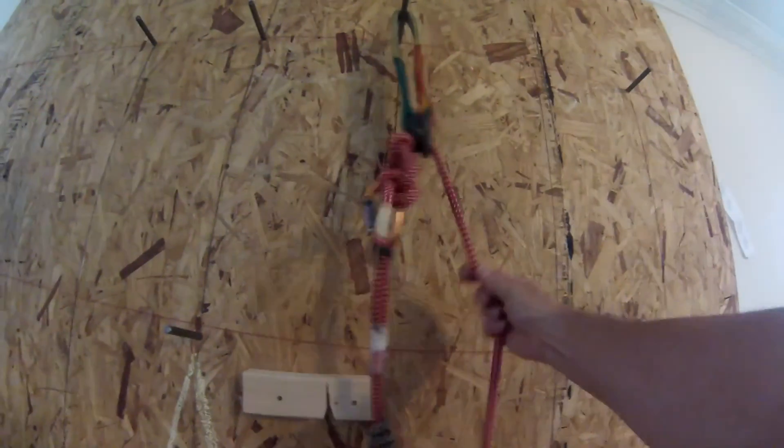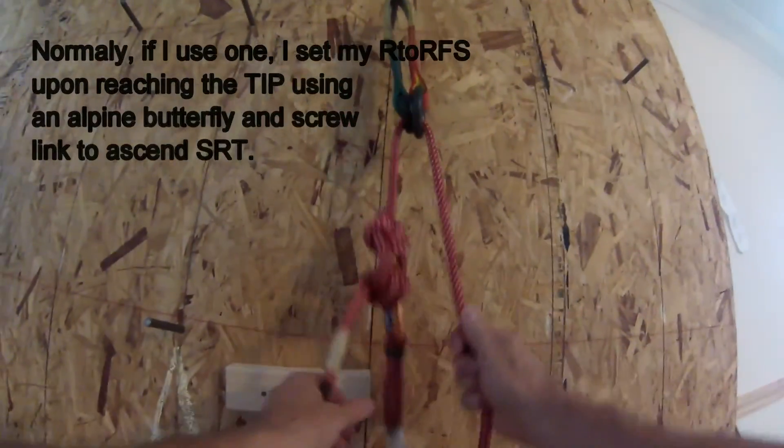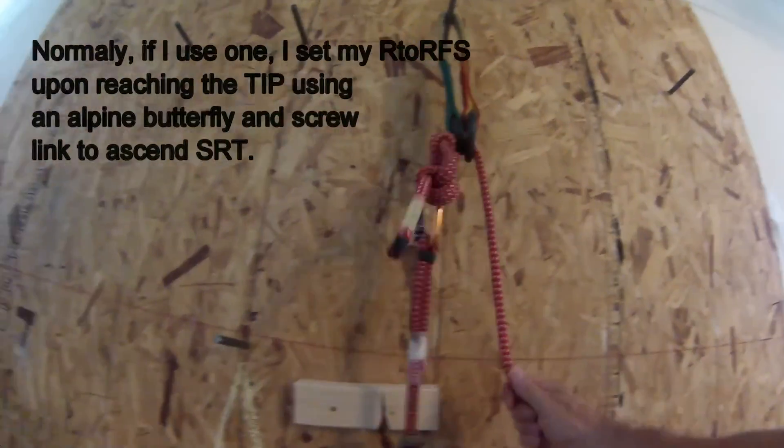This is my ascent line right here. I usually put an alpine butterfly or whatever — it's very easy to tell. That's my ascent line.